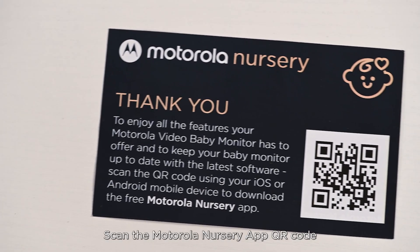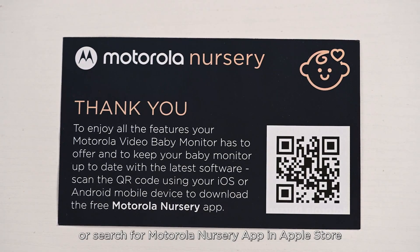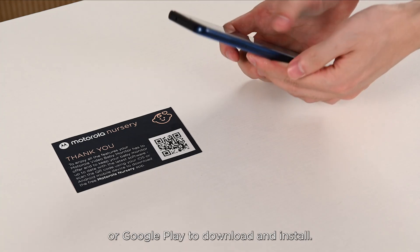Scan the Motorola Nursery App QR code, or search for Motorola Nursery App in the Apple Store or Google Play to download and install.